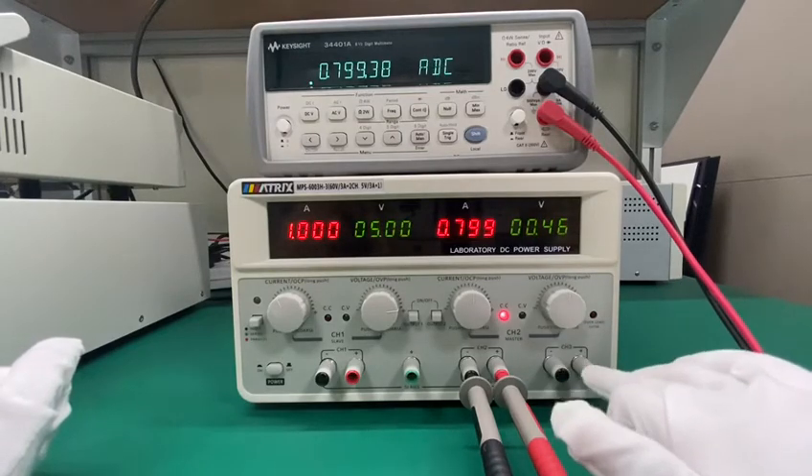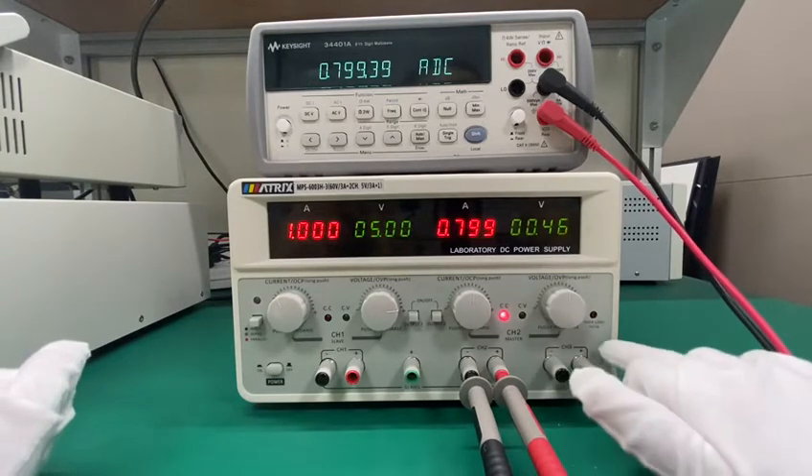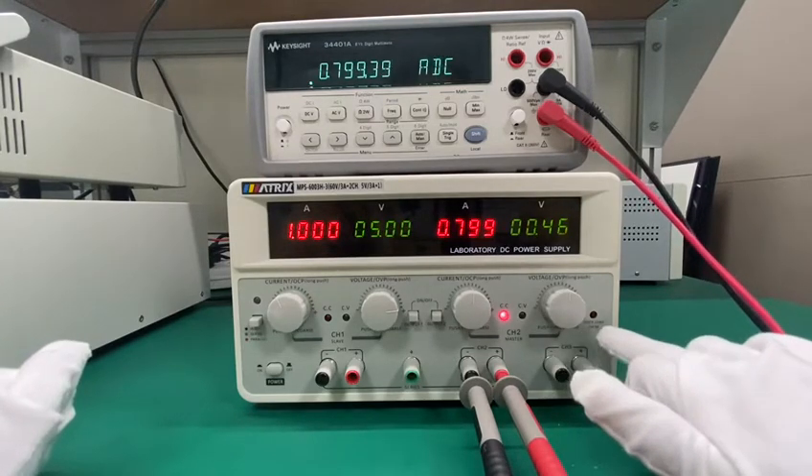Channel 3 is a fixed output which is 5 volts and 3 amp.